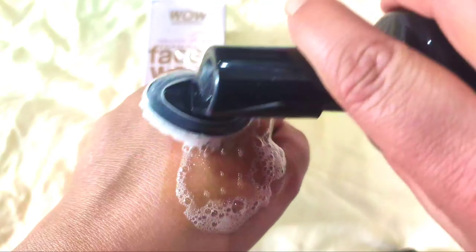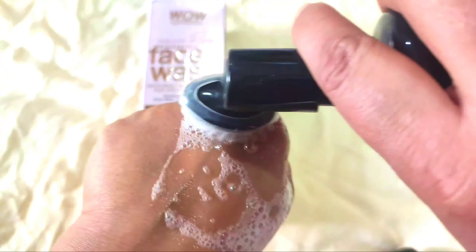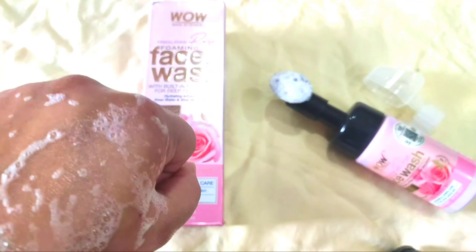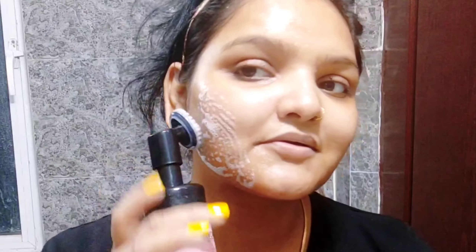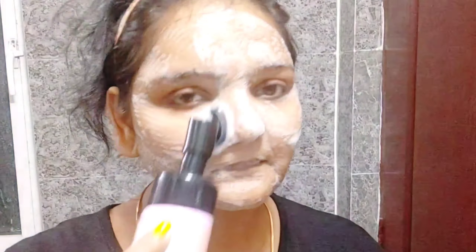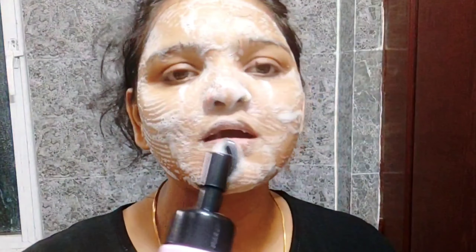You pump out a very small amount and massage it in circular motions. Dirt and pollution will be easily removed. You can see I am applying it on my face, taking a little product and doing it in a circular motion. Wherever you feel your skin is very dull or dead, you can work on that area more. You can also apply it on your neck area where dirt can accumulate. After that, clean with normal water and apply your favorite moisturizer.